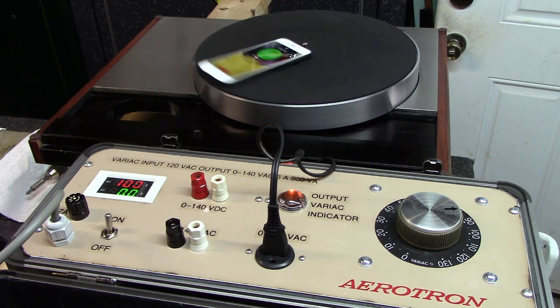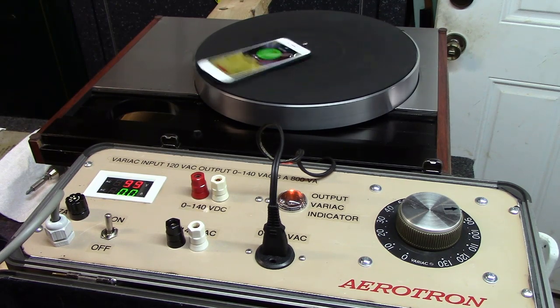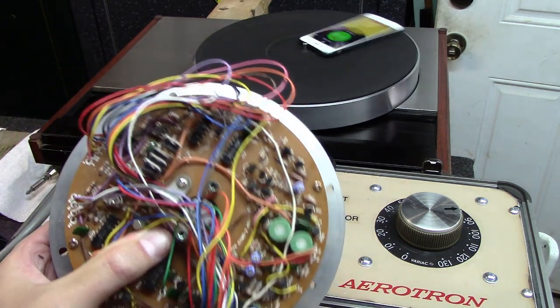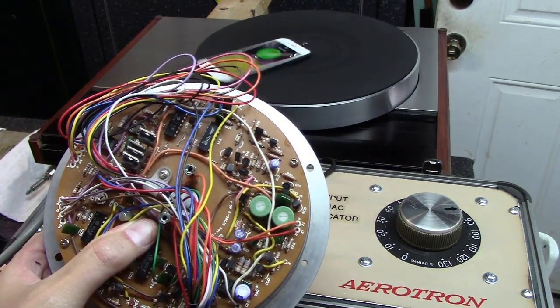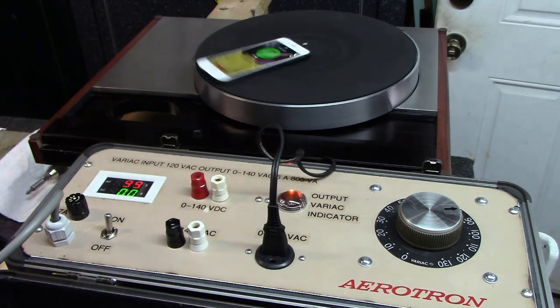I tested a bunch of transistors on the control board and could not find anything wrong. So I started thinking it could be some of the logic on it, or that the board itself was dead, or the motor.